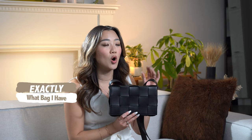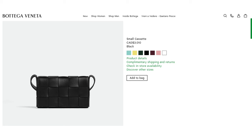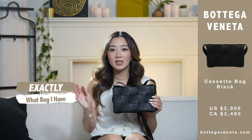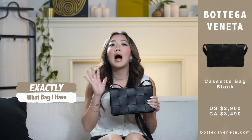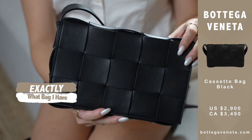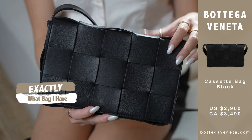Starting with the first point: the exact bag I have is listed on the website as just 'cassette.' There's one called cassette small, and also the padded cassette, but the one I have is not the padded cassette. The purpose of me getting this bag was to find one that was extremely practical. I wanted a bag that was a little bit more low key and not very flashy.